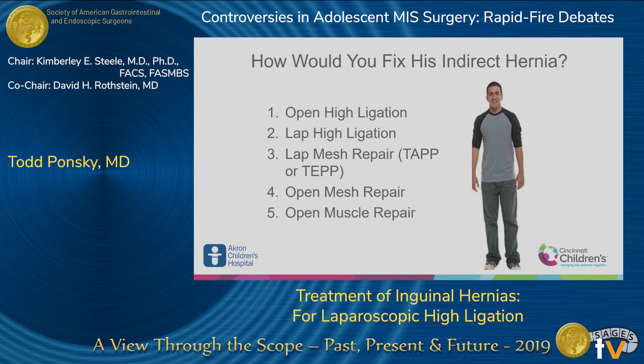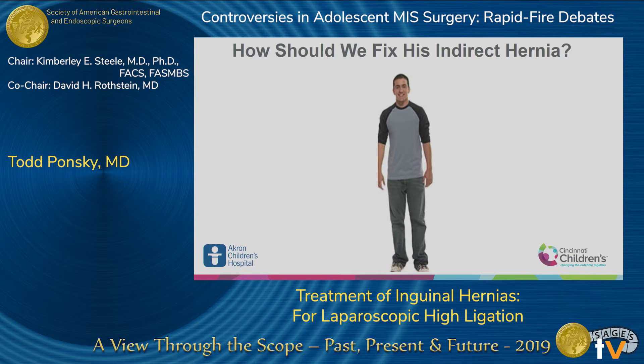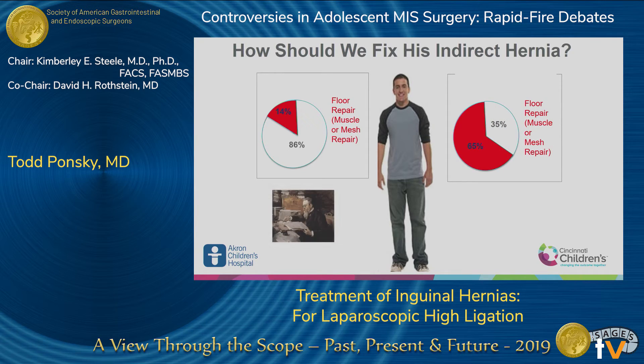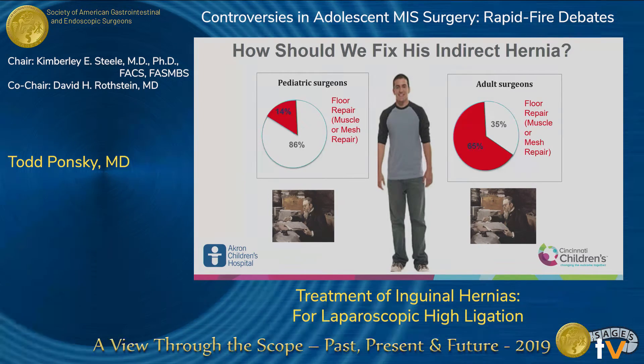We actually did a survey study. We asked thousands of adult surgeons and pediatric surgeons how they would fix a child's hernia. We realized we could group the results into two groups. Half of the people said they would do a floor repair — a muscle or mesh repair — and the other half said they would do a high ligation. They were trained in the same books, and the only difference is that they were in different specialties.